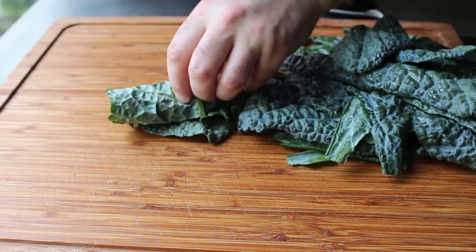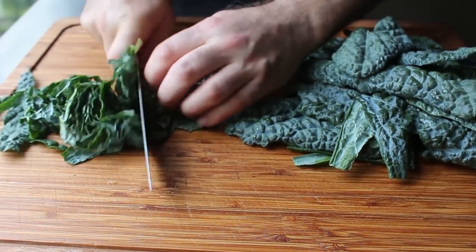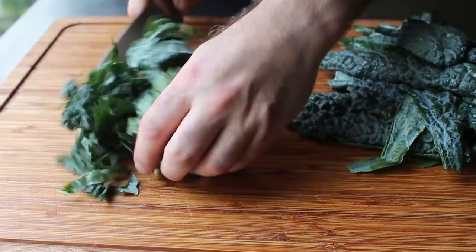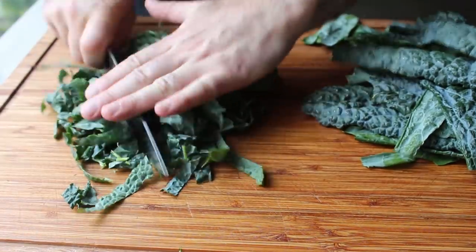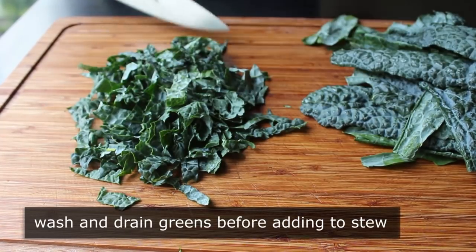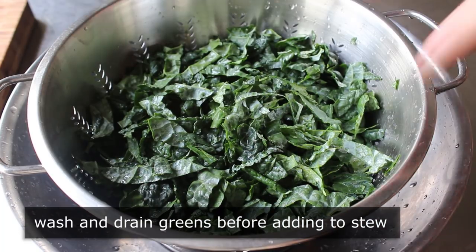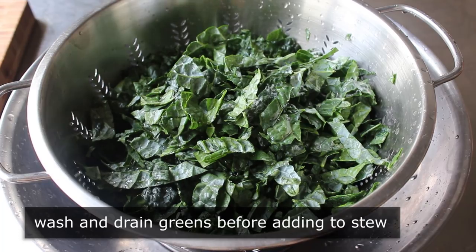Once we have those stems removed, go ahead and chop the leaves before adding them to the stew. The easiest method is to roll a bunch up, cut those into ribbons, then turn that pile and use your knife to slice across into what's basically a rough chop. I ended up doing two big nice bunches. Then wash those in a bowl of cold water and let them drain in a colander. I've seen recipes that say wash the leaves and then chop them, but that doesn't make sense — they're much easier to rinse off when they're already chopped.